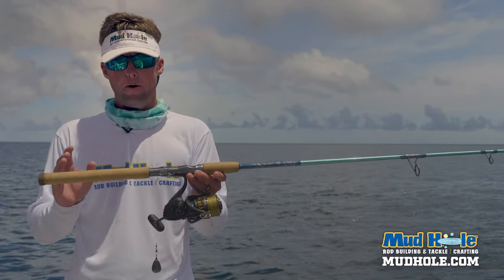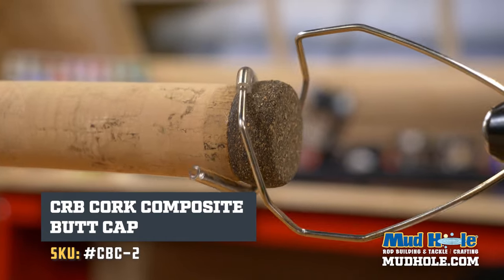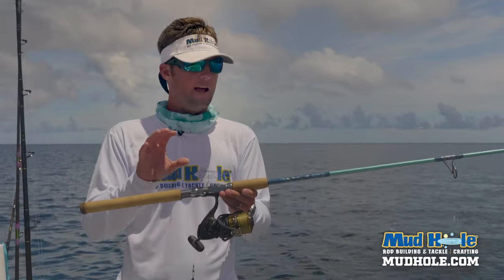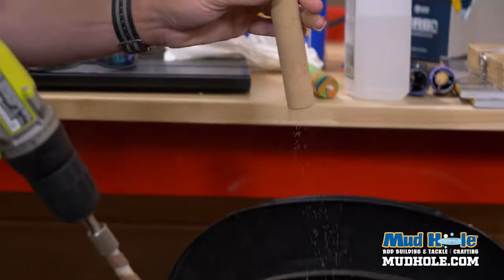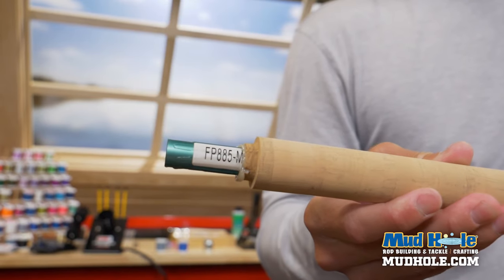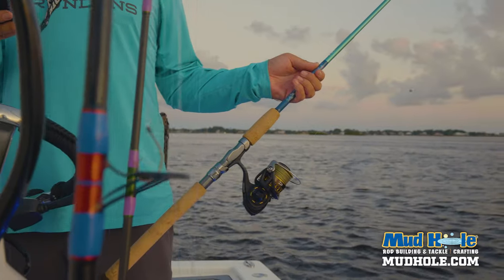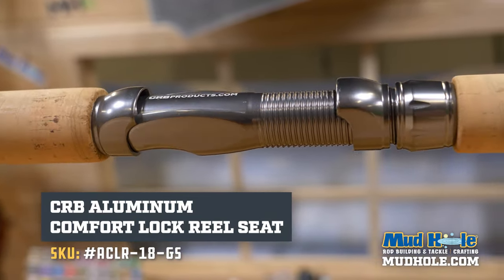I'm going to walk you through from butt to tip and tell you exactly how I did it. This rear grip here — it's full cork, a classic look, very saltwater. It's got a composite butt on it. The FP series does not have a large outer diameter, so they're very easy to work with. When you put full cork on here using those extreme reamers, it really gets that work done and slides down and looks great.